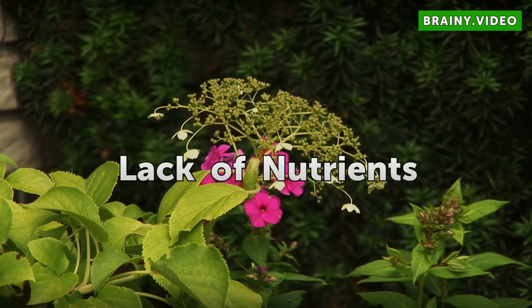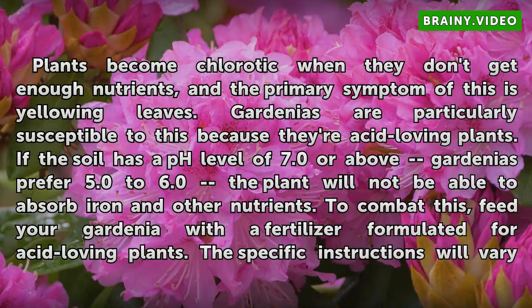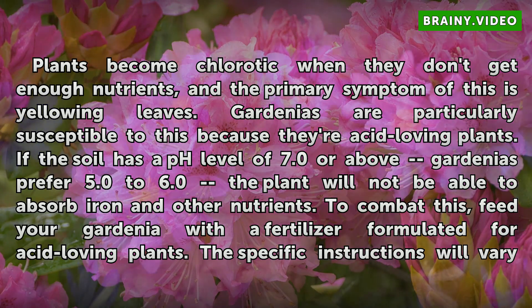Lack of Nutrients. Plants become chlorotic when they don't get enough nutrients, and the primary symptom of this is yellowing leaves. Gardenias are particularly susceptible to this because they're acid-loving plants. If the soil has a pH level of 7.0 or above — gardenias prefer 5.0 to 6.0 — the plant will not be able to absorb iron and other nutrients.